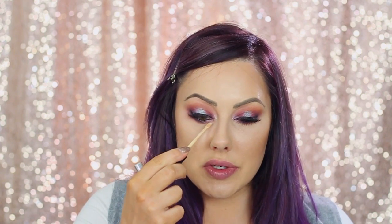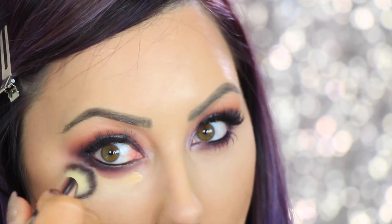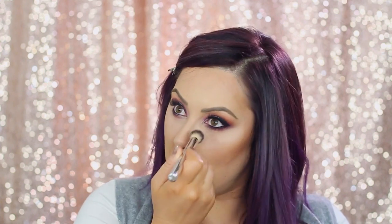Now we're gonna brighten up under the eyes. I'm gonna take my Maybelline Fit Me concealer in number 20 and just brighten up under the eyes and clean it up — do a little sweep like that. Then I take a dome brush, the IT Cosmetics airbrush concealer brush, and sweep that out. To brighten a little bit more, I take White Lies and put that under just to brighten and set it. I like using powder to brighten under the eyes instead of just cream — it looks a little softer and more natural. Come up on the top of the cheekbone for that really highlighted look.